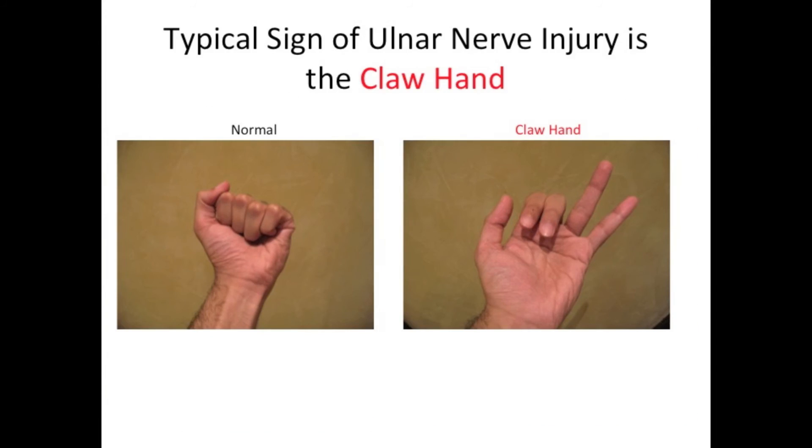The typical sign of ulnar nerve injury is a claw hand. Normally the patient would be able to make a fist, while a patient with an ulnar nerve injury will not be able to make a fist. The fourth and fifth digits will not be able to flex, but the first through third digits will be able to flex, because they are supplied by the median nerve.